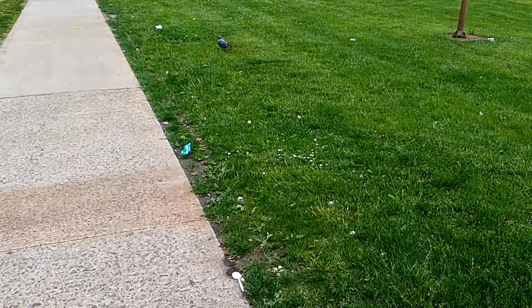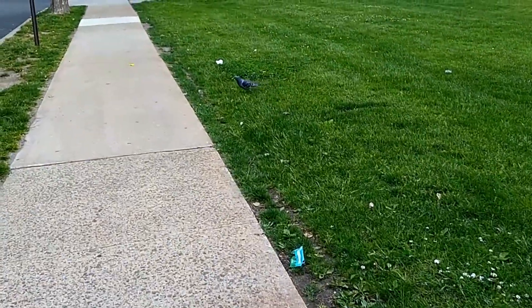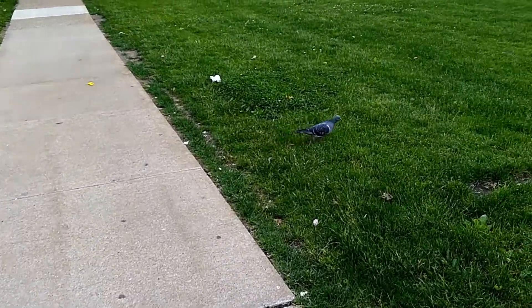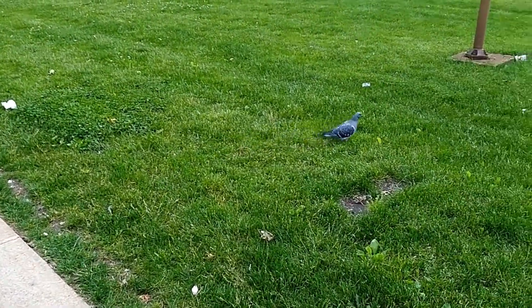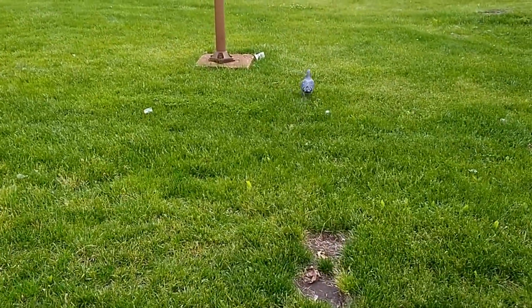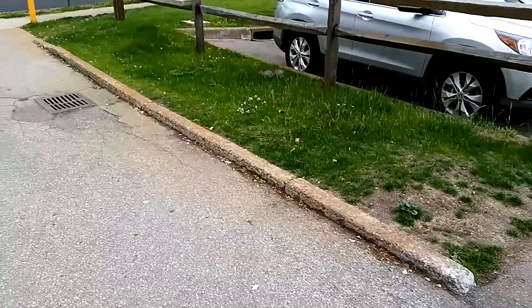Video capture provides clean results with a decent amount of detail, though the lack of optical image stabilization means you'll have to be a little bit more careful about how you walk when recording video.